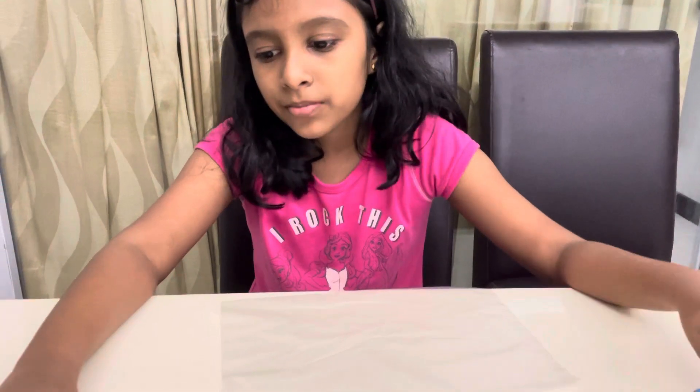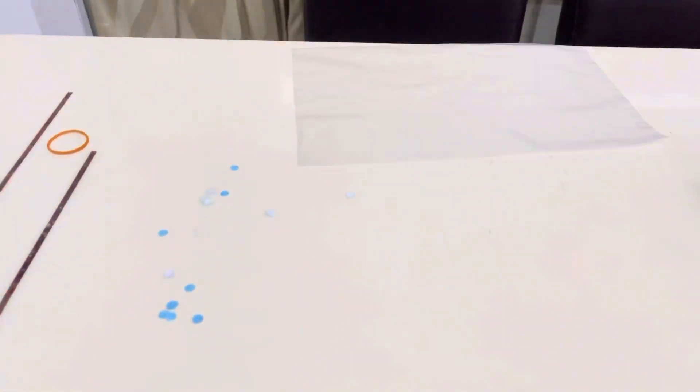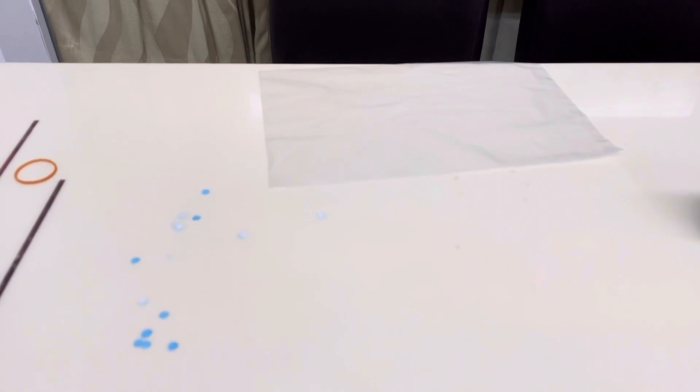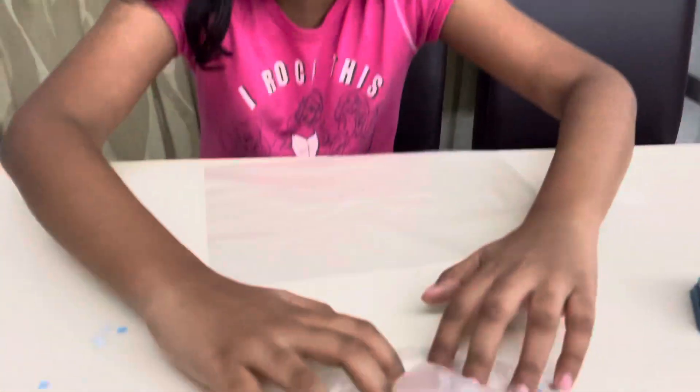You also need origami paper, or any other A4 or any size paper. It's colorful — if you don't have that you can just use white. I have another one which is rainbow, and I'm gonna show you. Okay, it looks like this — it's all rainbow and it's so fun!